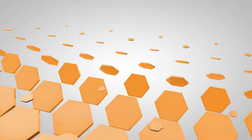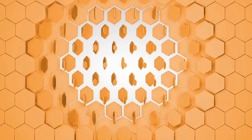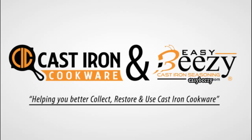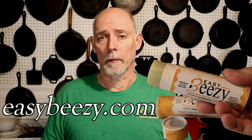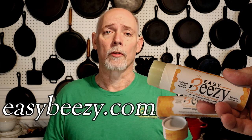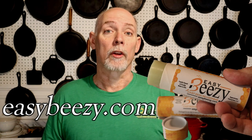Hey everyone, this is Stephen Strawn at Cast Iron Cookware, where you can find information to help you better collect, restore, and use cast iron cookware. Today I just want to say thank you to everyone that's purchased my product Easy-Breezy Cast Iron Seasoning. The purchase of this product helps keep this channel going — thank you so very much. So let's get on into the video.